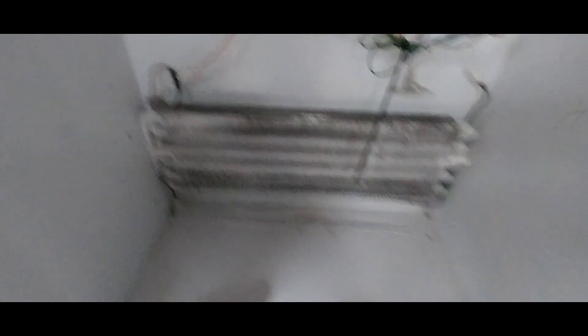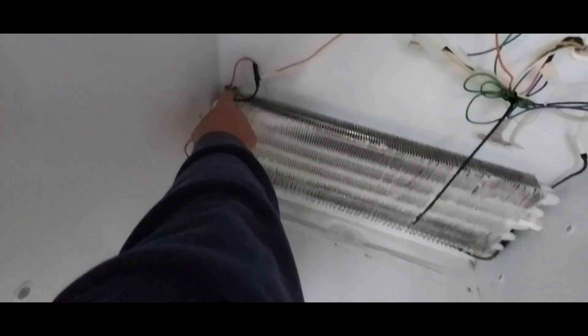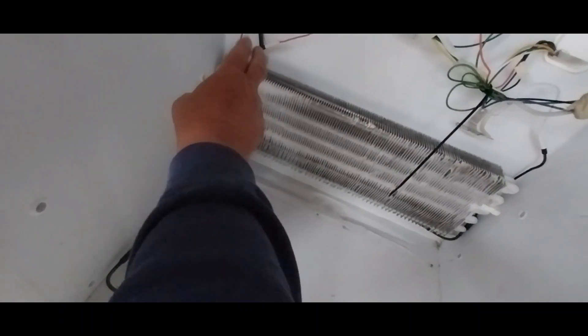Two pieces we'll be replacing. One is this bimetal tab right here. Second is this heater, which goes through here, down, underneath all of that, comes up, and reconnects on this side. That's what we've got to replace.